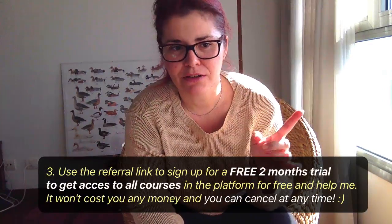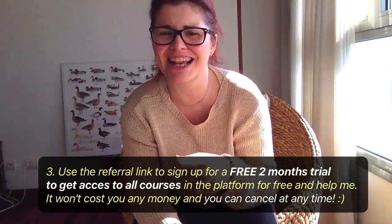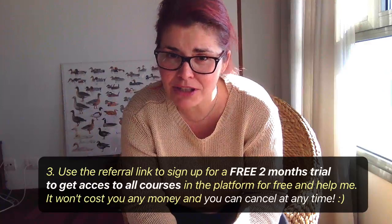The third thing — if you want to help me economically — is to use the referral link to sign up for a free two-month trial on the platform. Not only will you get access to my course, but you'll get access to all the courses on the platform for two months, and you can cancel at any time. That will help me be able to do more courses in the future. I want to teach you everything I know, but I need some help for that, and it's going to cost you no money — it's just an action.